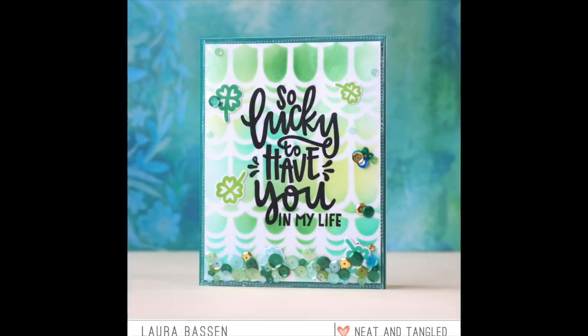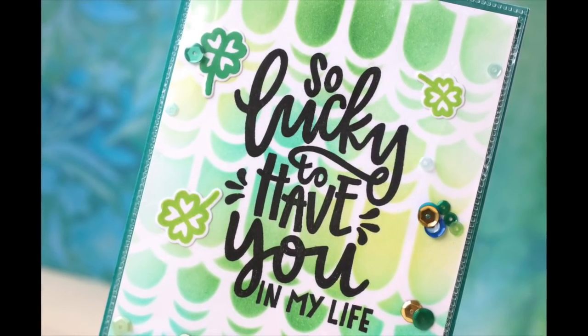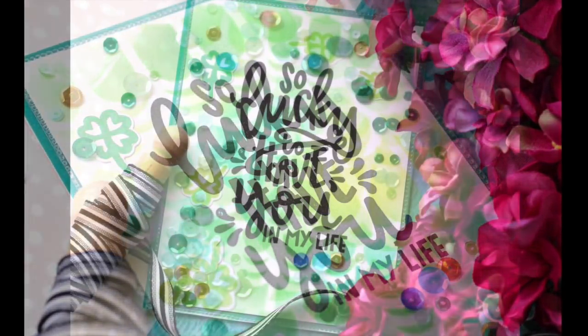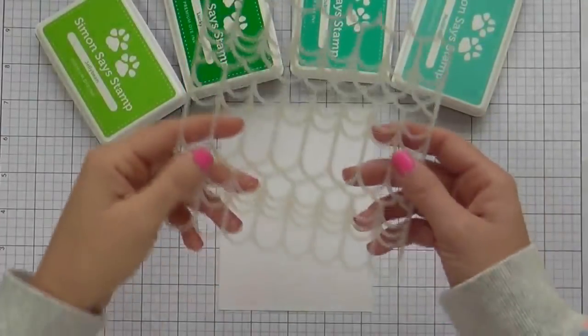Hi everybody, Laura here for Neat and Tangled. So happy that you're joining me, or should I say I'm so lucky to have you. I am showcasing the So Lucky stamp set by Neat and Tangled as well as this gorgeous scalloped stencil.